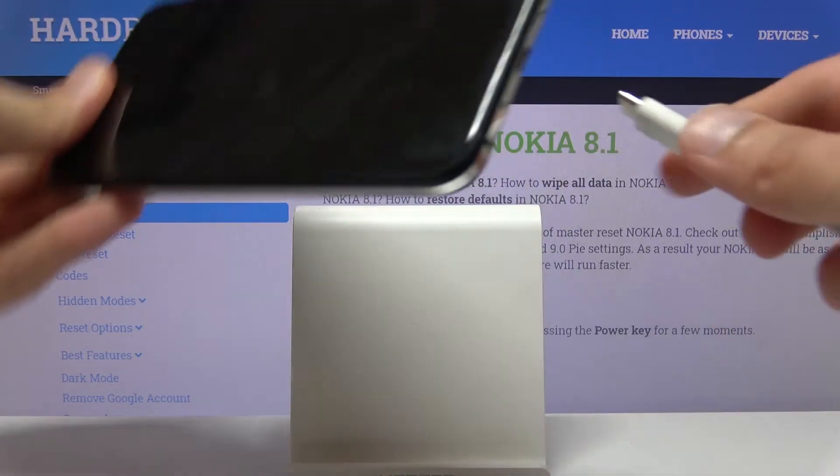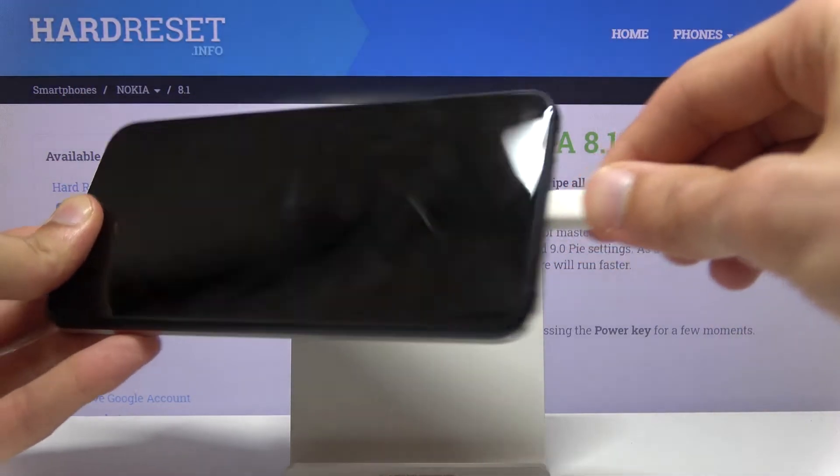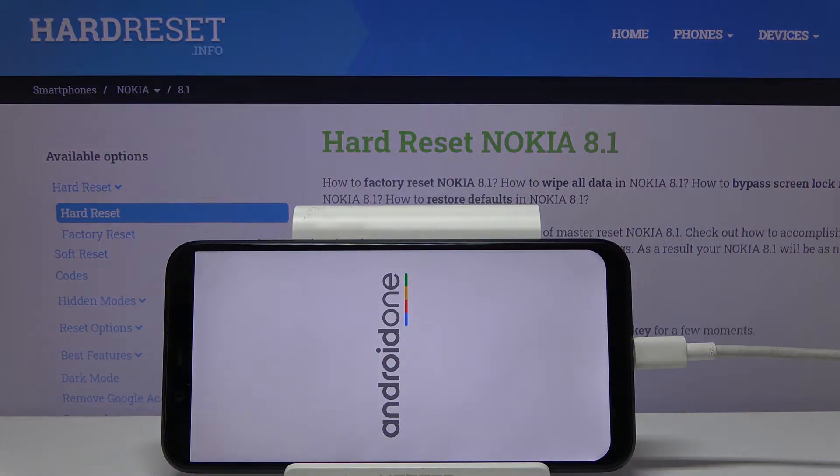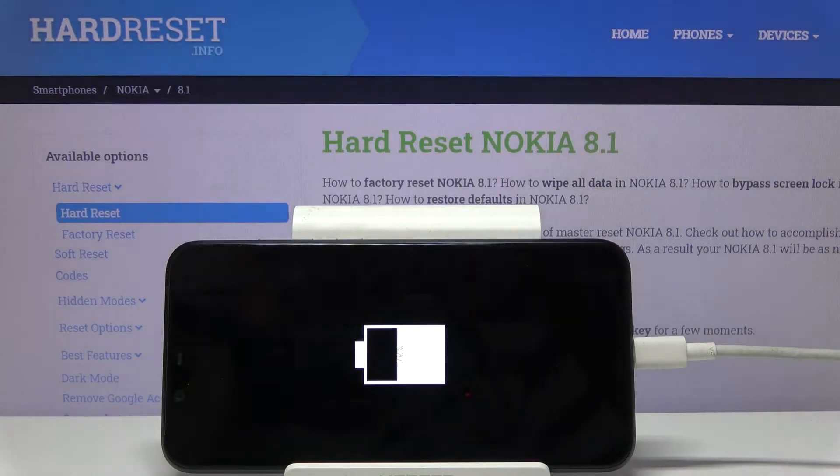And once it has, simply plug it in. Give it a moment. You should see a battery charging — there it is.